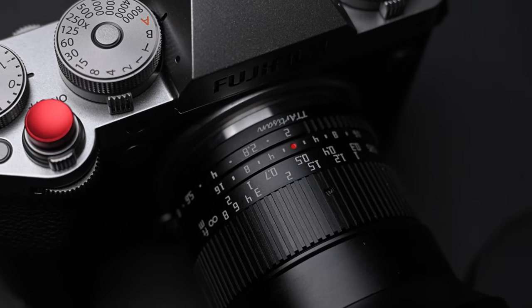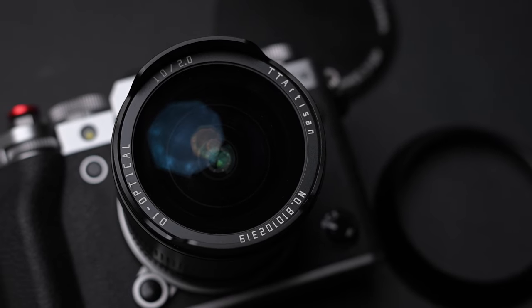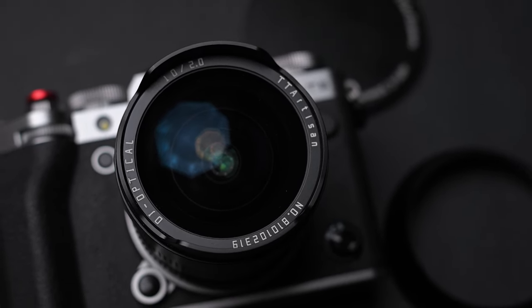Hello everyone, today I'm going to review a great budget ultra wide angle lens for the Fujifilm X system, the TT Artisan 10mm f2.